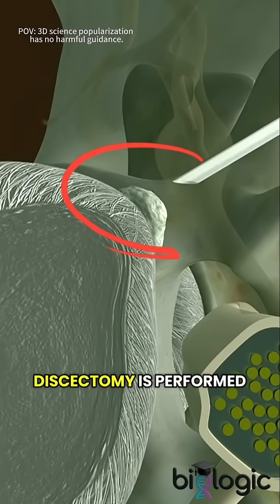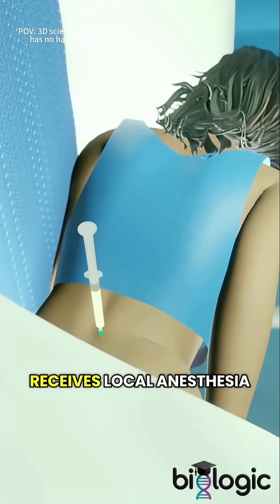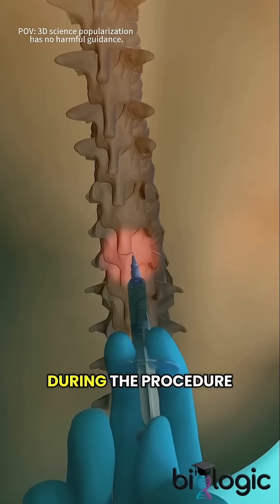Do you know how an endoscopic discectomy is performed? We can explain it in under a minute. First, the patient receives local anesthesia or sedation to ensure comfort during the procedure.